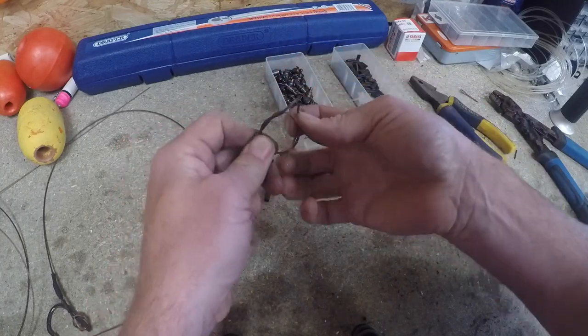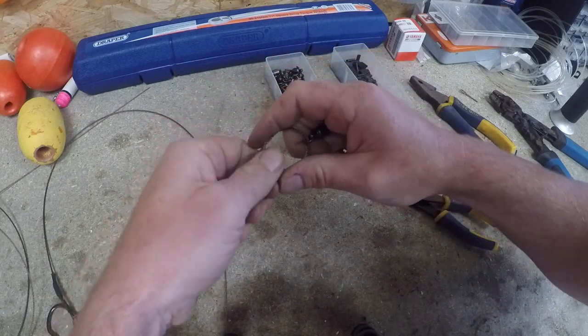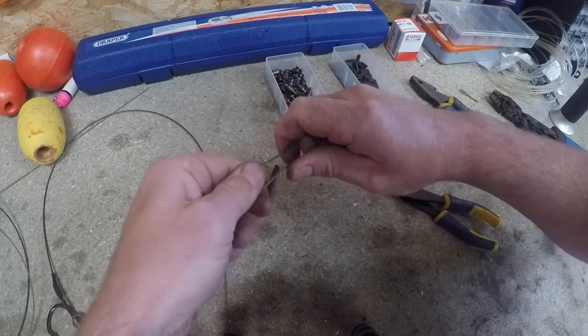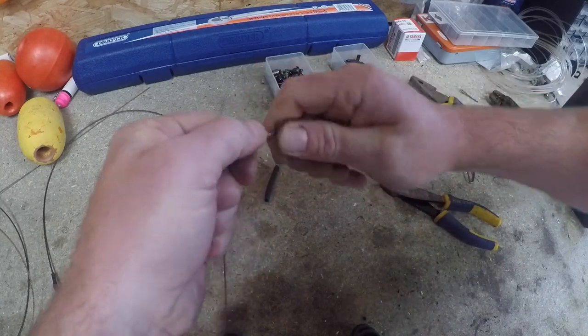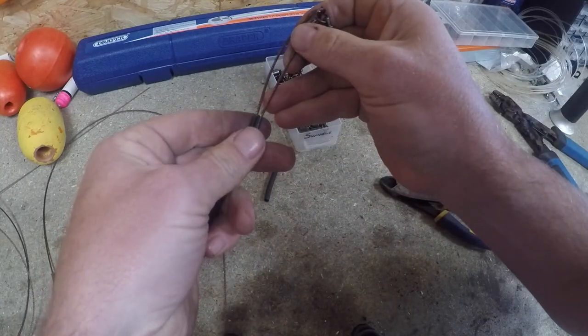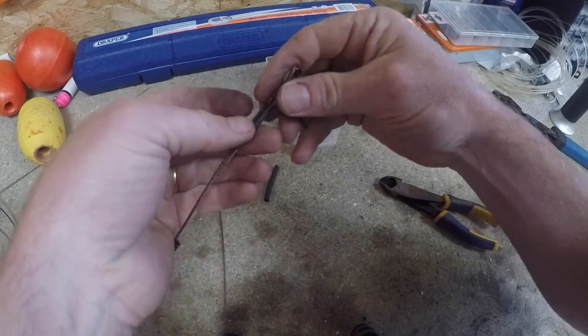This is going to stay as all wire because threshers have got such a long tail that they'll cut through even 400 pound mono during the course of a fight. So - Flemish eye back on again, snug it down, and then crimp that, another crimp on there, around like that.